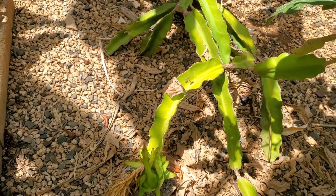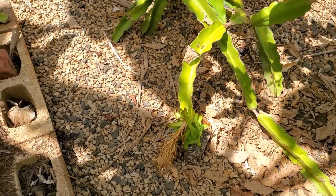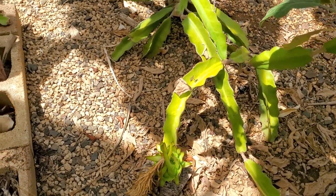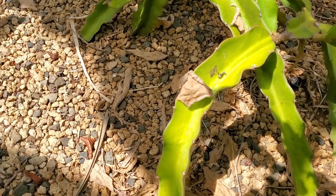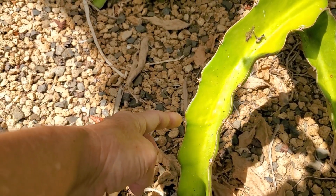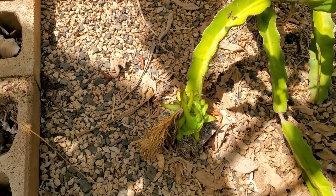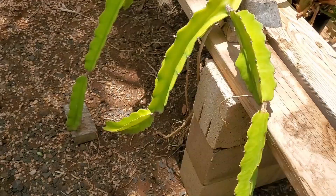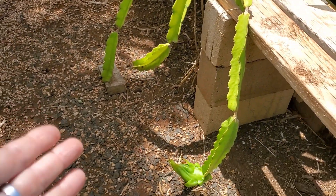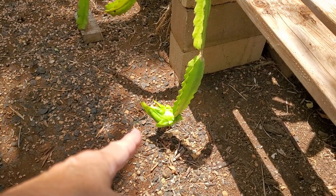You can put it on walls. You should really put it on a nice beautiful post and have it cascade over like an umbrella. Dragon fruit has nice little thorns on it. This dragon fruit I just have cascading over the back of the bench, and there is another fruit right here.